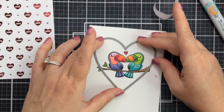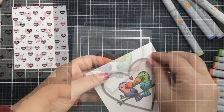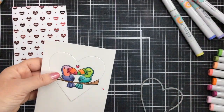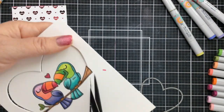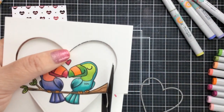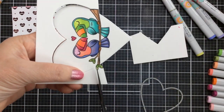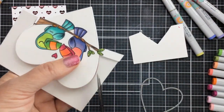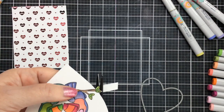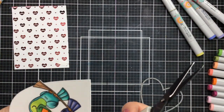Now I'm going to take a heart die from my stash and partially die cut this image. I say partially because I'm going to cut the top part and the bottom part of the heart, but I don't want to cut off the branch or the leaves. So I basically just cut the top part first, putting my cutting plate over the top part, then ran it back through with my cutting plate over the bottom part, leaving the leaves and the branch intact. Now I'll just take my scissors and cut the rest of that off, so I've got the branch running all the way across. If you don't want to do the partial die cutting technique, you could just cut the whole heart out and cut off the leaves and branch — I just liked the look of those still on there.